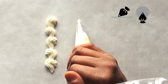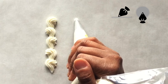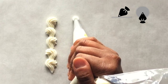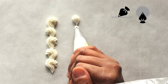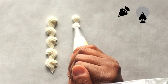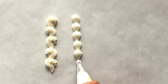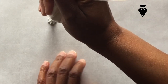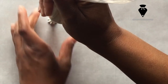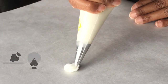Our second technique is the shell. We hold our bag at the same angle with the same hand position, but this technique maintains a straight line. Our third technique is the star. This time, we hold our tip and bag completely vertical, touching the surface. Squeeze while keeping the tip down, then stop completely and lift up. Now let's look at all of these techniques from a different angle.